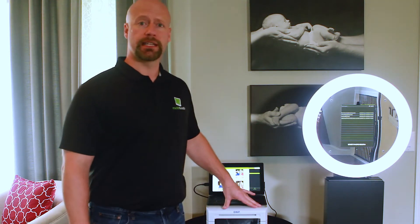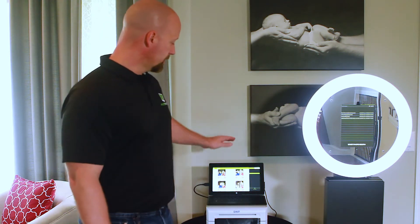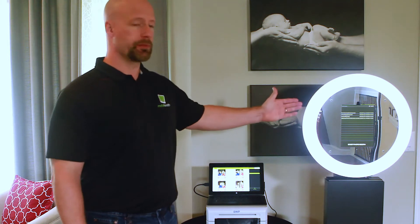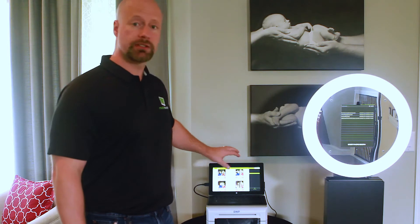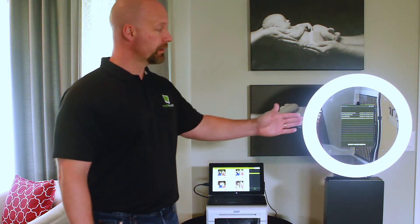With me today I have a DMP620, a Surface Pro, and a MobiBooth Aura. The Surface Pro has MobiPrint, the print server application, running on it right now. The Aura has MobiBooth Cloud for iOS.